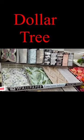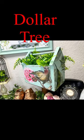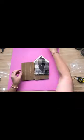I took the Dollar Tree wallpaper and I made the cutest little old-timey looking toolbox. Let me show you how I did it.